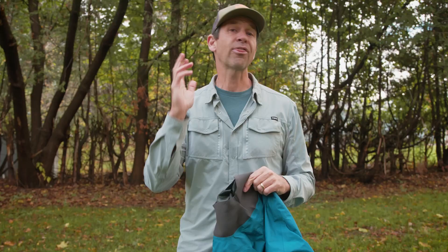Then finish up with some 303 protectant. How often do you use it? It's hard to use it too much — it really depends on how much you're using your dry wear. Personally I use it in the spring and then again in the fall, but many people use it much more regularly. Ideally, especially if you're in salt water, after every use give it a good rinse with fresh water and then apply the 303 protectant to seal it up.